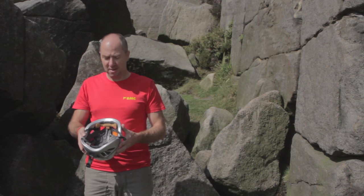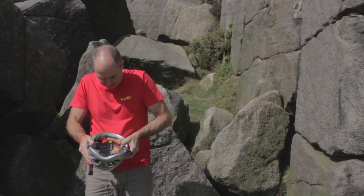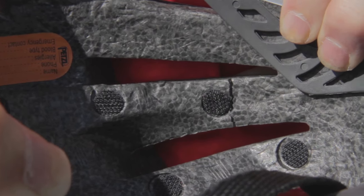Here I have a foam helmet. When I flex it, you can see there's a big crack on the inside.